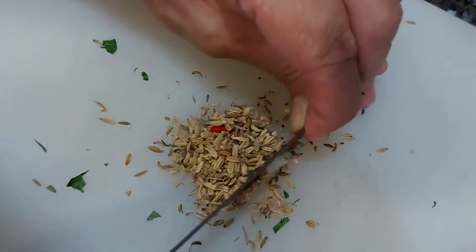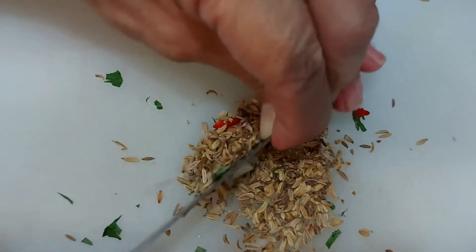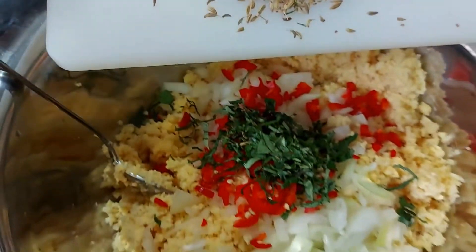The next step, you chop down your fennel seed. Put the fennel seed into the mixture.